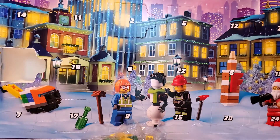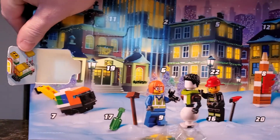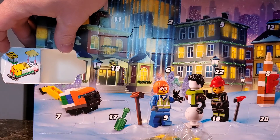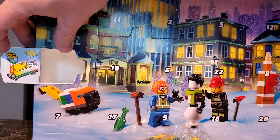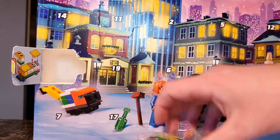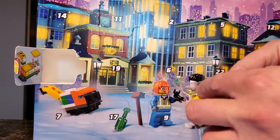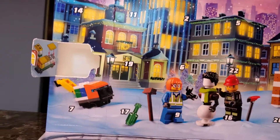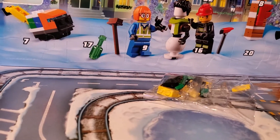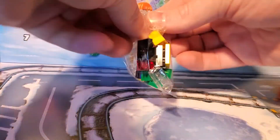Now I love this. Hopefully you can kind of see here on the flap — it actually gives you the instructions and tells you basically what it is right there on the door. That's actually pretty ingenious. So let's go ahead and put this thing together. I'm going to come down here a little bit more so we can see the action.